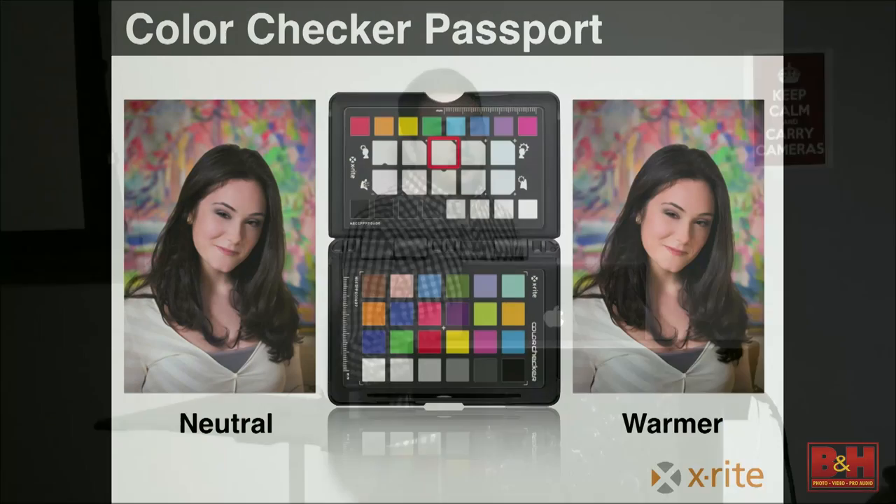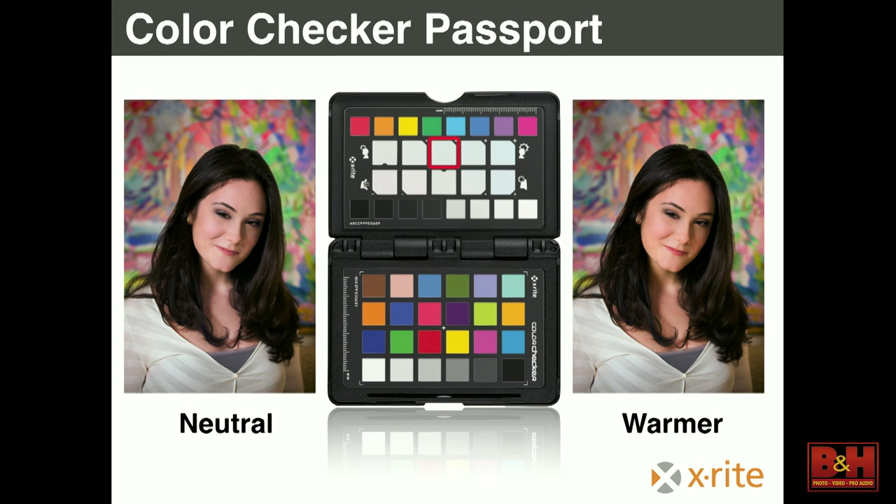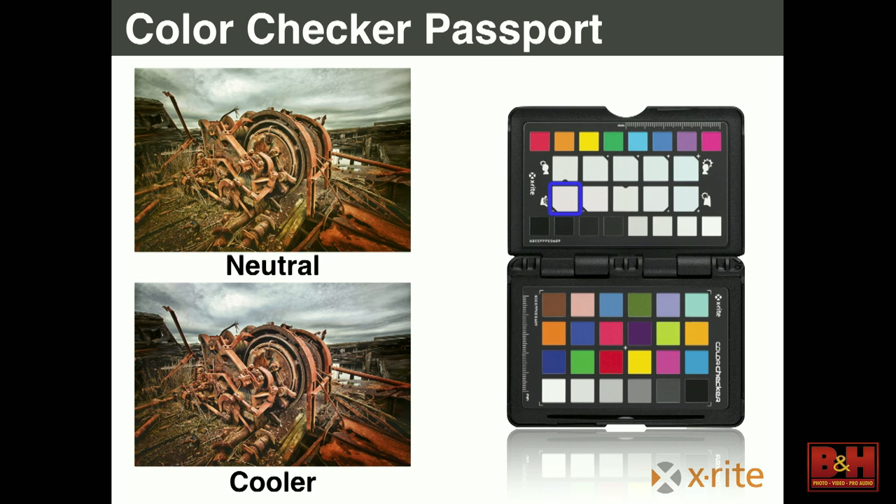Those other squares on the card are for tweaking the white balance. The top row is warming grays — say you took a portrait, you neutralized it, and the subject looks a little bit pale. Grab the dropper tool, move it along one of the warming grays, and you'll bring back color to their skin — quickly, accurately, and repeatably. Neutral is in the middle, then you can go warmer or cooler. For landscape work, one side has a snowflake and one side has a sun. This lets you tweak white balance without moving sliders — it's just a click.